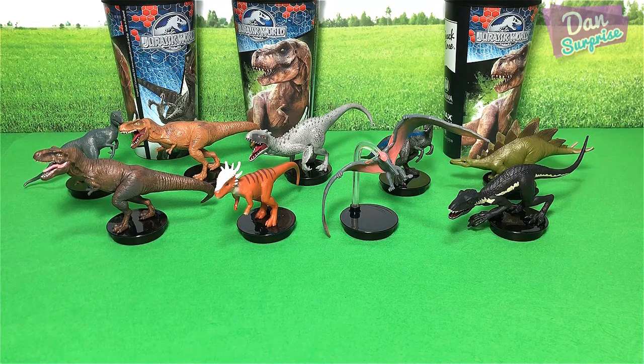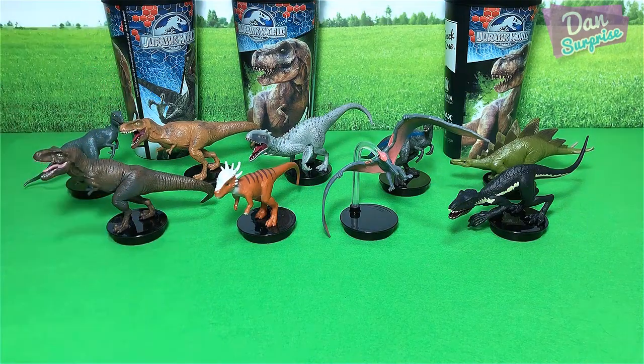I am Dan and I upload dinosaur videos every single day, so make sure you subscribe if you like dinosaurs and Jurassic World. Don't forget to turn on notifications by pressing the little bell icon right below so that you will receive a message whenever I upload a video. I will see you guys tomorrow in the next video. Check out our previous video right here if you have missed it, and all the other recommended videos right here.